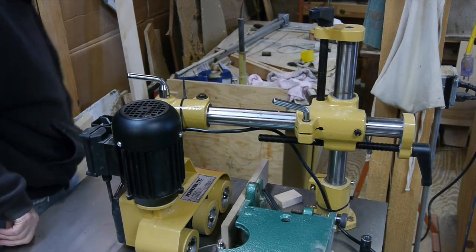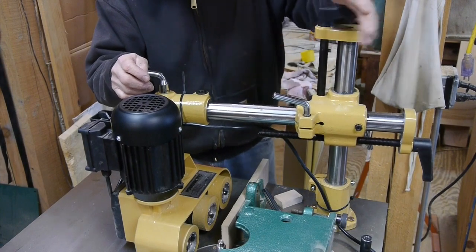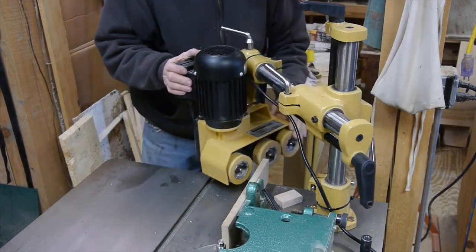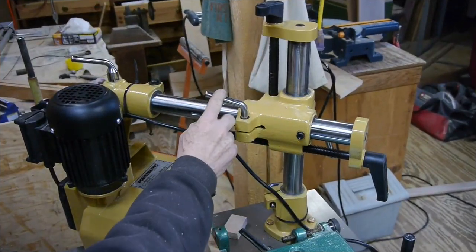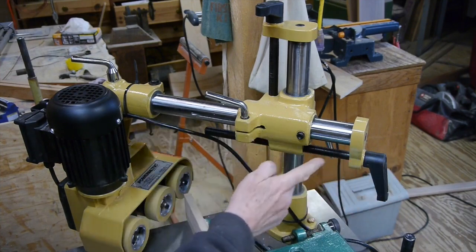There are all sorts of adjustments that can be made with this power feeder. By turning this crank here you can raise the power feeder up and down, and of course it'll swing out of the way. By turning this locking knob here you can adjust that tube in and out.